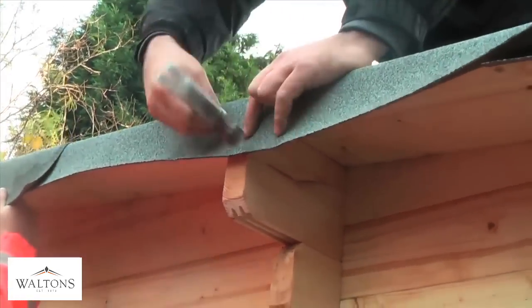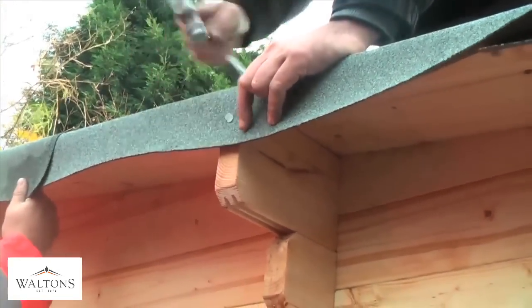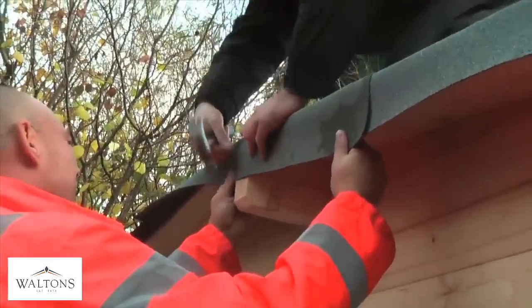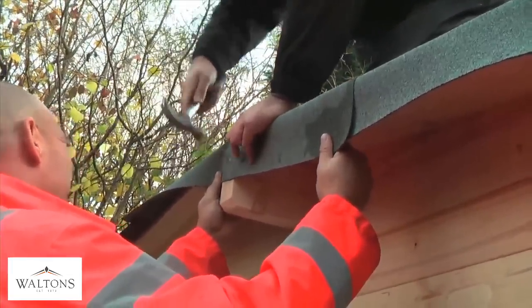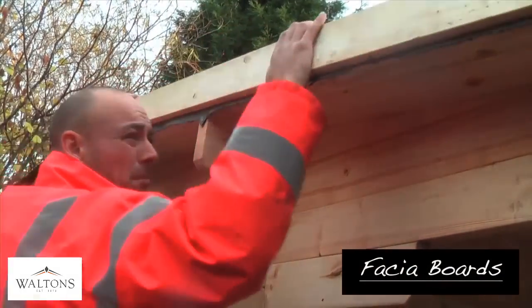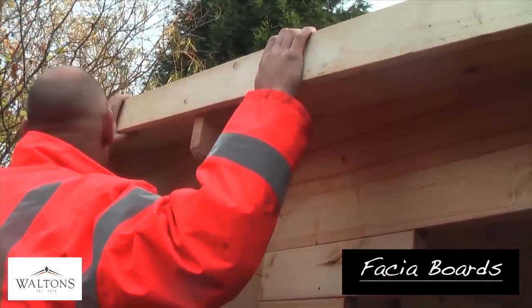Fold the roofing felt over the edge of the roof and secure firmly to the ends of the roof support beams. Use the fascia boards to lever the roof felt down. This will now secure the felt and get your log cabin looking neat and tidy.